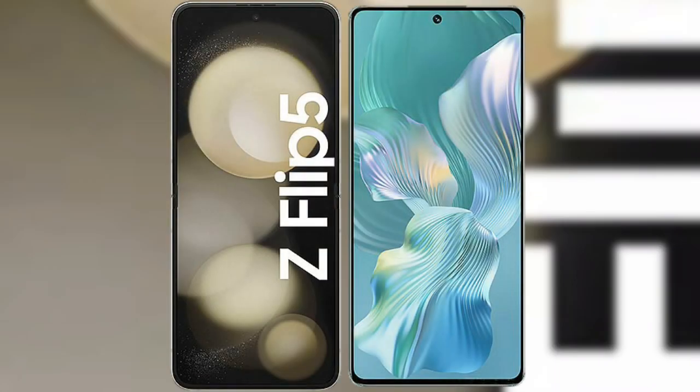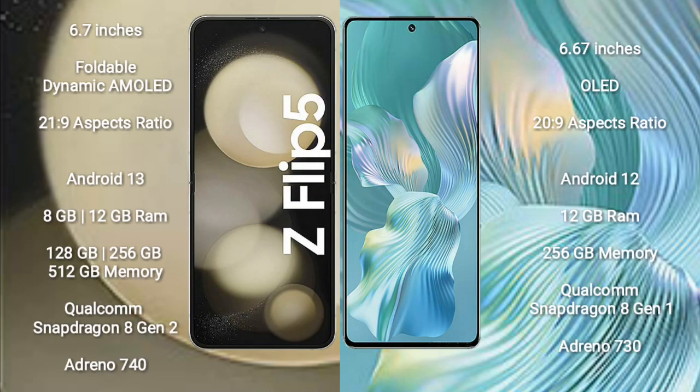I will compare the new Samsung Galaxy Z Flip 5 with Honor 80 Pro FLUT. Samsung Galaxy Z Flip 5 comes with a 6.7-inch foldable dynamic AMOLED display. Honor 80 Pro FLUT comes with a 6.67-inch OLED display.